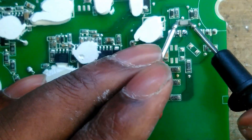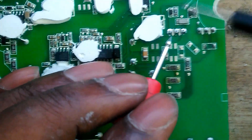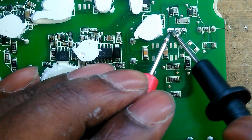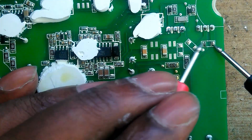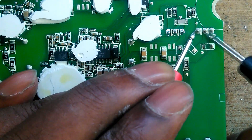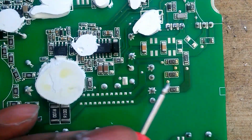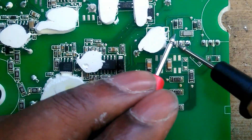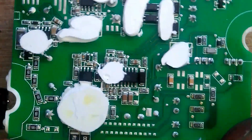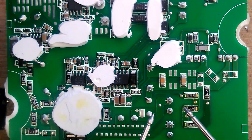Looking at the board, there should be a component that looks like this. When we test here — I've already started working on it — basically what I found is there's a short on one side and a missing component. However when you test on the other side, there's no short at all, everything checks out. So we have to take this chip off — it's an IC regulator, MOSFET, whatever it is — and see if replacing it and putting the missing component here will solve the problem.